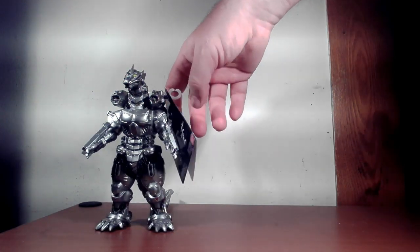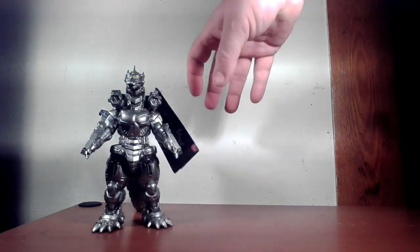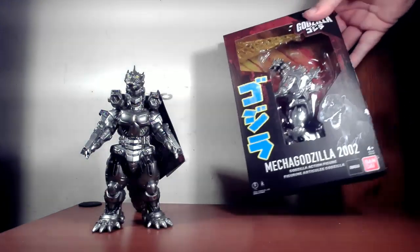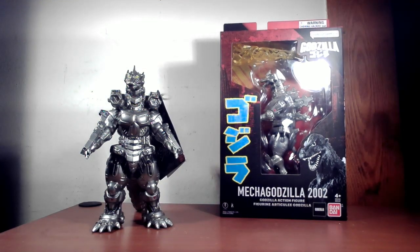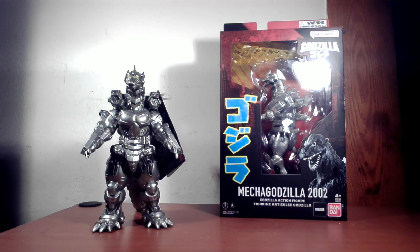We have the Movie Monster Series — the heavily armored one from Tokyo SOS — and we have the 2002 Godzilla action figure set that just came out. So we're going to look at both things and hopefully help you decide which one you want to get.